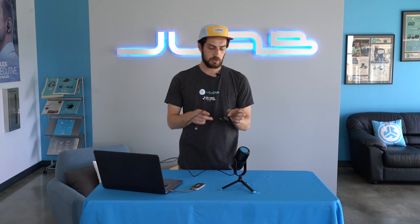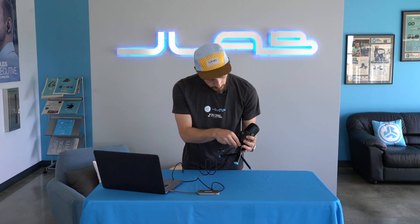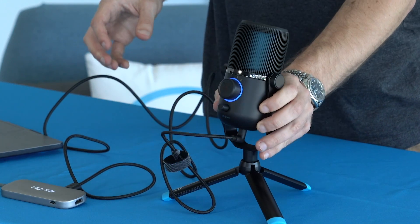The Talk comes with a USB-C to USB-A braided cable. All you have to do is plug it into your computer, plug it into the bottom of the mic, and we're powered up and ready to go.